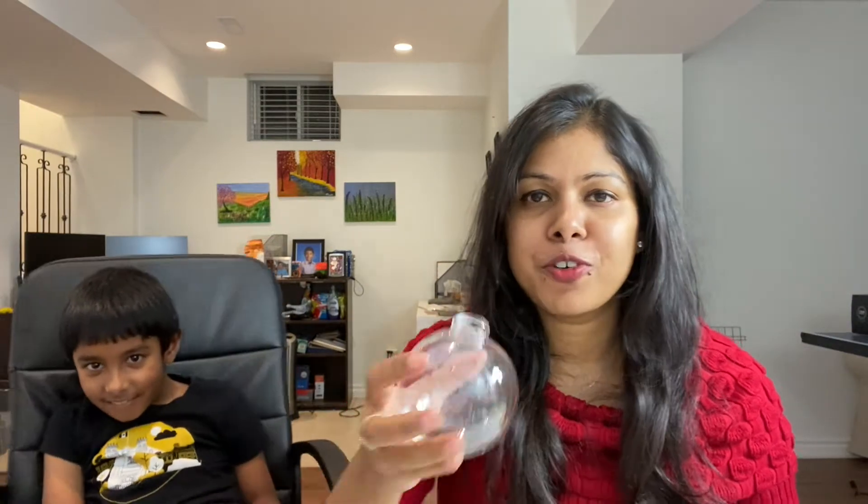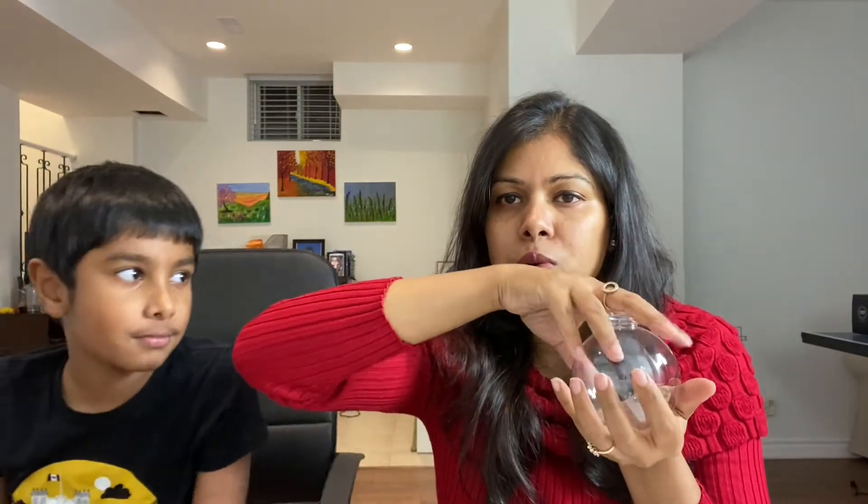Let's move on to the next ornament. This time we're putting glitters on the outside rather than inside. What you do is put some glue on the outer side of the ornament, then spread some glitter on a piece of paper and roll the ornament on it. We're trying it for the first time, so let's see how it works.